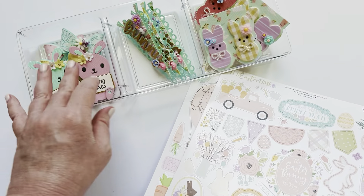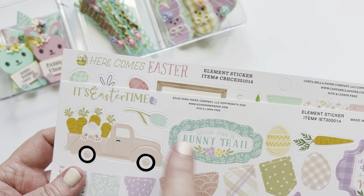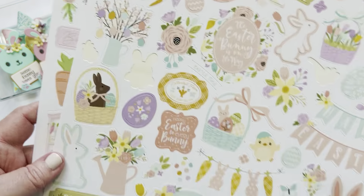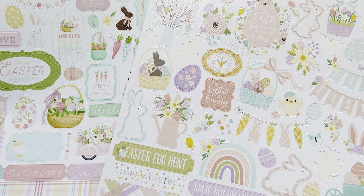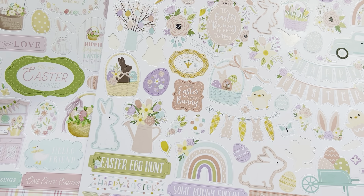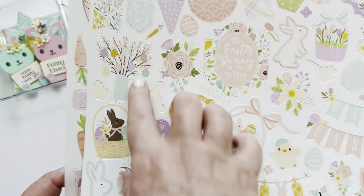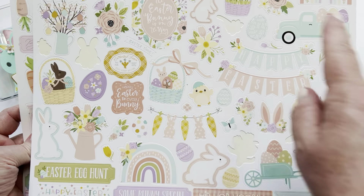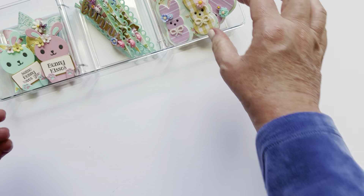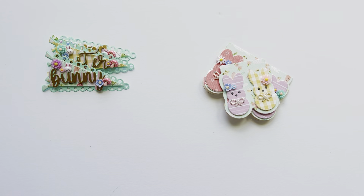In case you're wondering, most of the papers I used in my Easter stuff were from Echo Park Paper — it's the 'Here Comes Easter' collection and the 'Easter Time' collection. I didn't grab the papers because I've used most of them, but these are the sticker sheets. I don't use stickers a lot, but the paper pack comes with a sticker sheet each — they're really fun little sets with stickers to go along with.